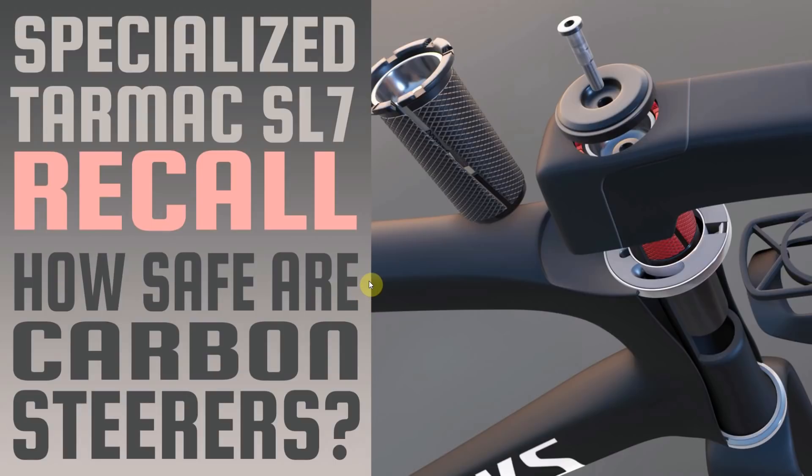Hello everybody and welcome to this new video from Bicotic. I'm sure you all know by now, but Specialized recalled the Tarmac SL7. I've built it in 3D and we're going to try and work out what the problem was, how Specialized have tried to fix it, and then we're going to ask the question: how safe are carbon steerers?